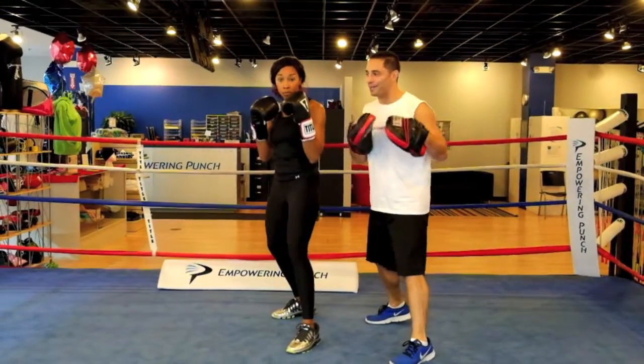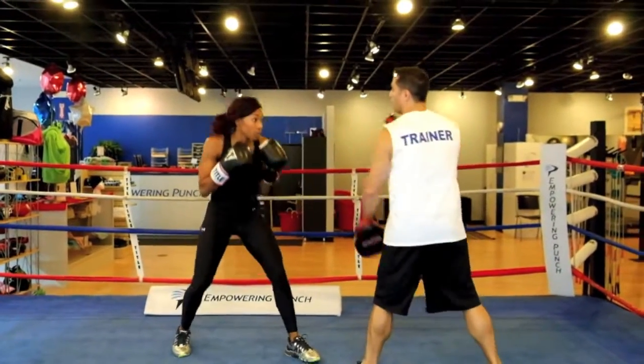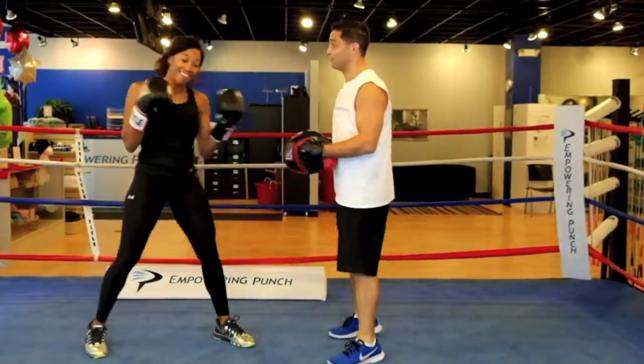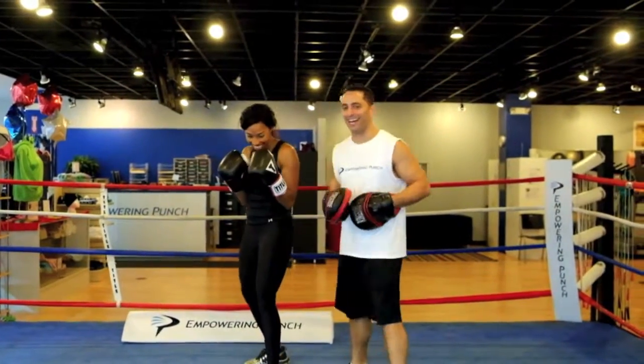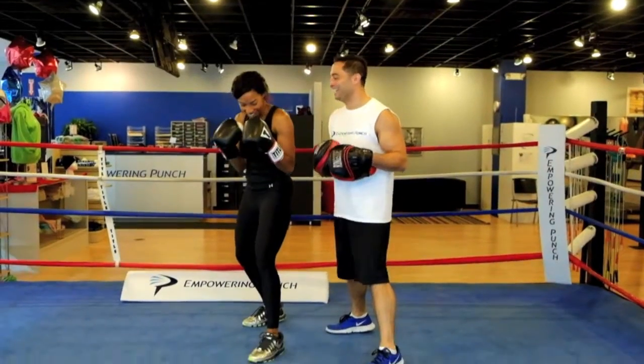Ready? Drop. One. Drop. Two. So with your hands up, drop. Don't fall far — straight down. That's it, there you go.